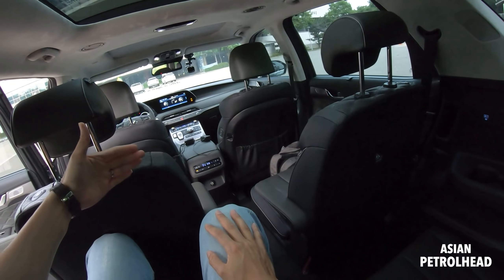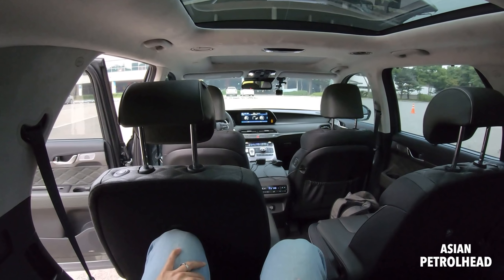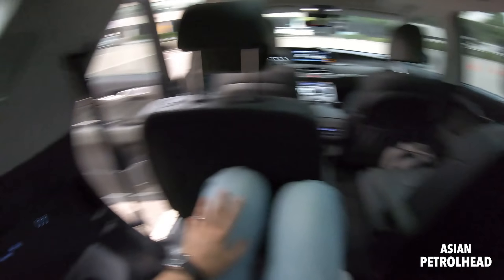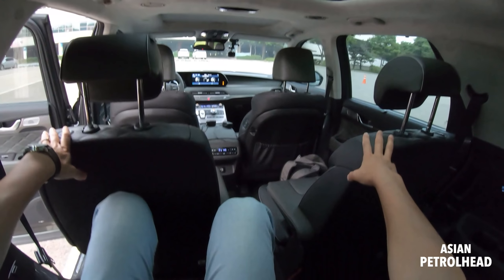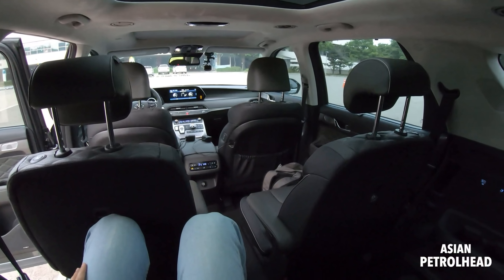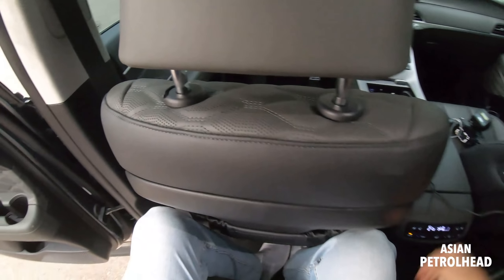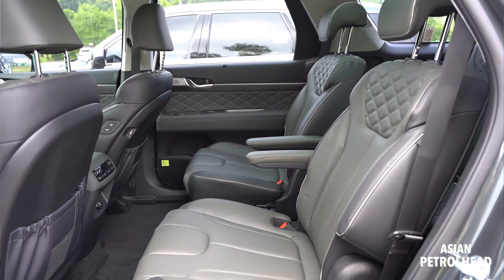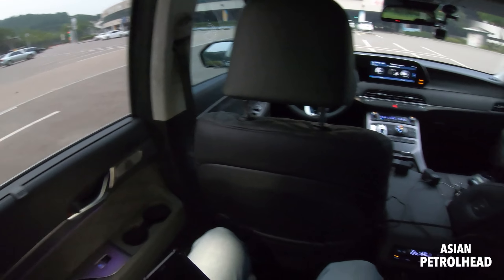Under the USB charging port we have air vents on the top. This is for the rear occupant alert system — it monitors if people are sitting back here. If you leave a sleeping child and lock the car, it will notify you on the gauge cluster, and if you have BlueLink it will actually text you. It will even detect a dog's movement and notify you, which is a very nice system. There are cup holders here too — it's a very nice place to be.